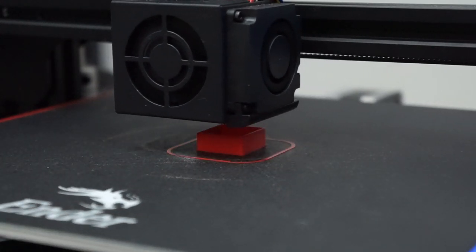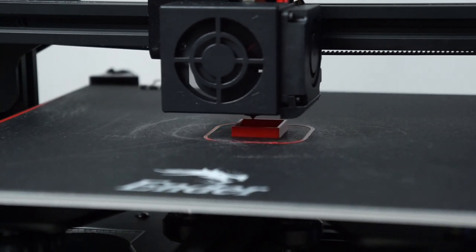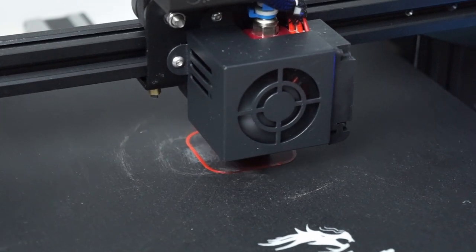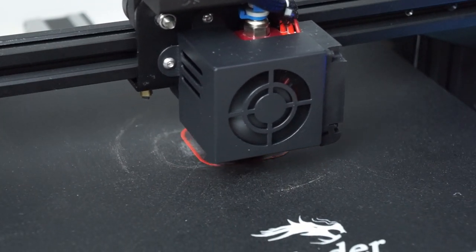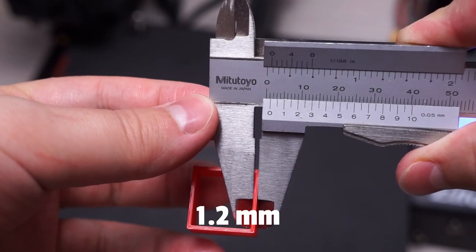So now I'll print two new prints with an 80% flow rate — one with two perimeters and another with three. Let's check if our new number gets as close to the dimensions the G-code is asking for. We're actually right on the money both with the two and three perimeter prints. The thickness of the two perimeter print is twice the line width and the three perimeter print is triple. Now you might ask, what's the problem? The calibration worked right on the first try. So let's print some other test prints to make sure everything else is looking good.